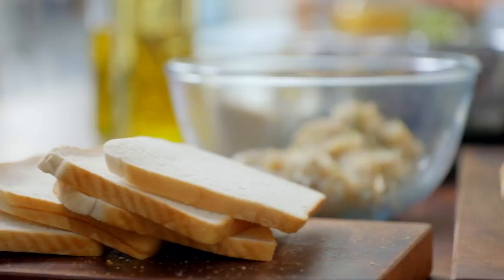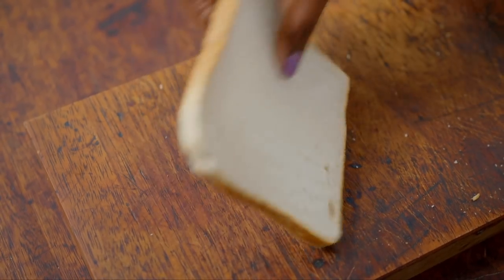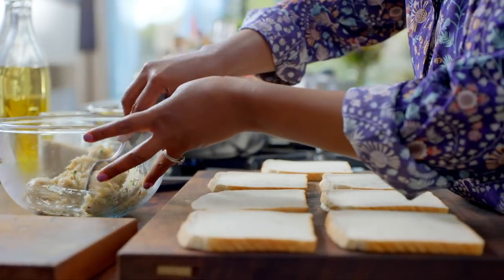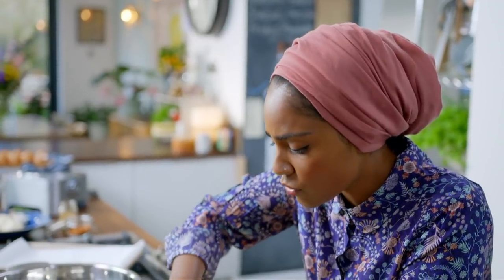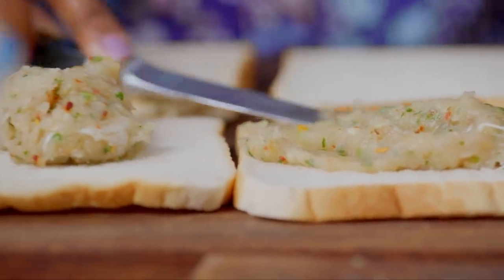I'm using white sliced bread — no other bread will do. The best thing about using chicken is that I can be generous. When I was making it with the prawn, I was being so stingy. Spread the chicken mixture out evenly and right to the edges.